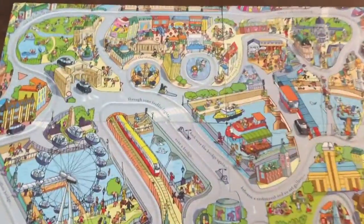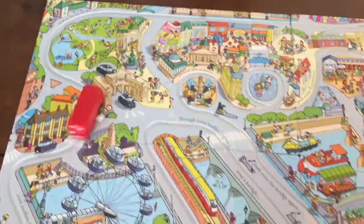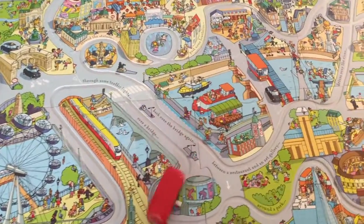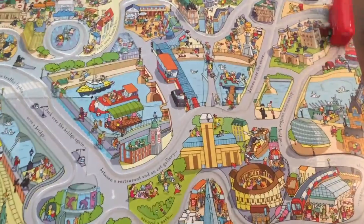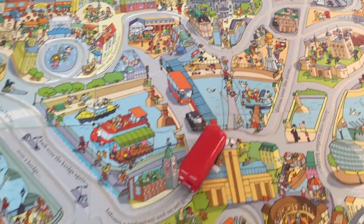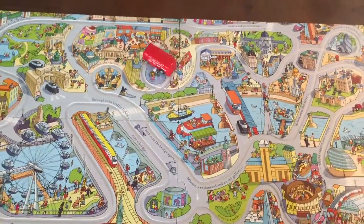You can set the bus anywhere you would like on the track. It gives them a tour of London with all the little details. Lots of fun!